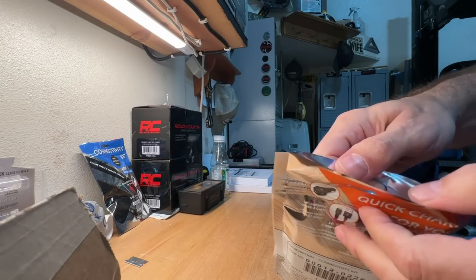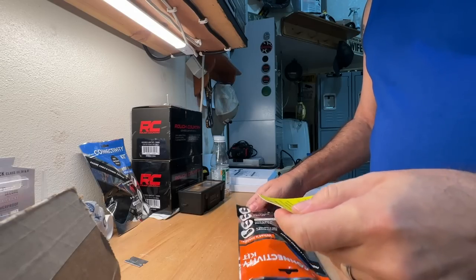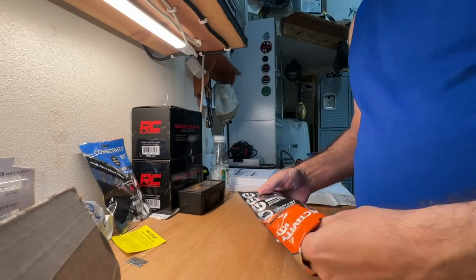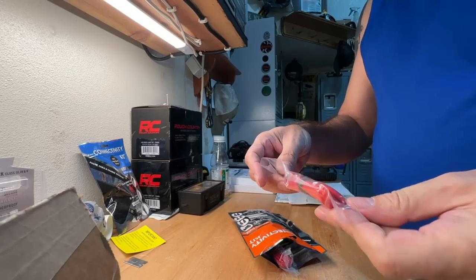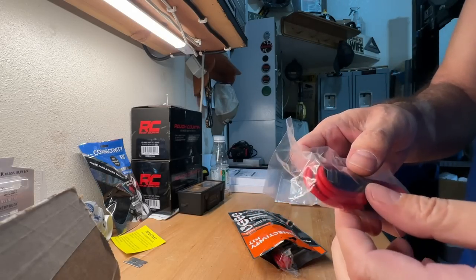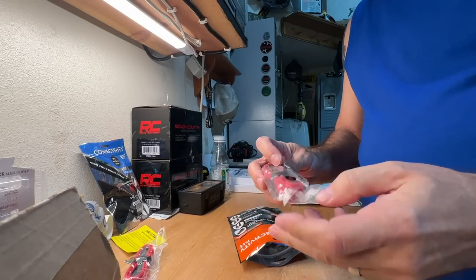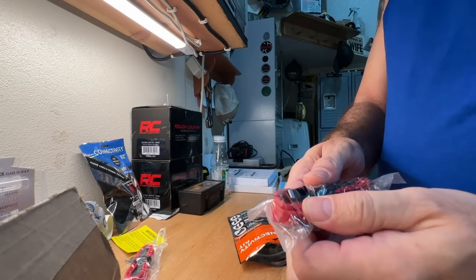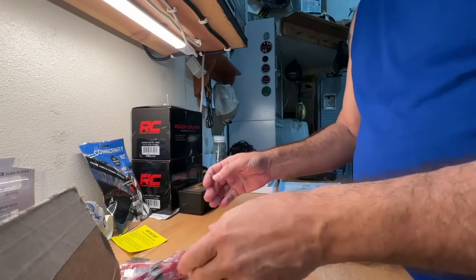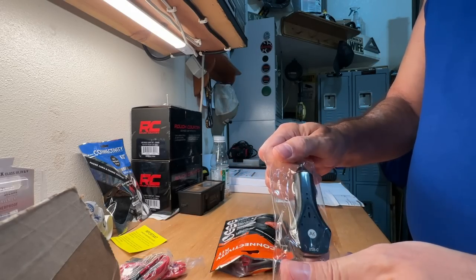So what did I get for $75? Well let's go ahead and pop this thing open and see what it's about. It is hermetically sealed for your protection I guess. First of all we have a reference guide — hopefully it's not that complicated. Next up, we have a cable; it's USB on one side and then I believe for my iPhone on the other side. Then we have another one — they give you different ones depending on what kind of phone you have: iPhone, Android, iPad, whatever.